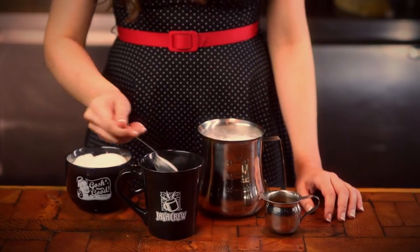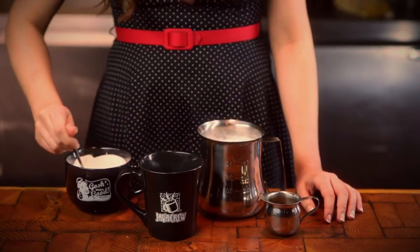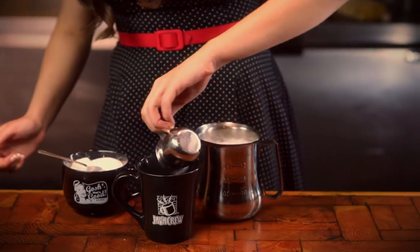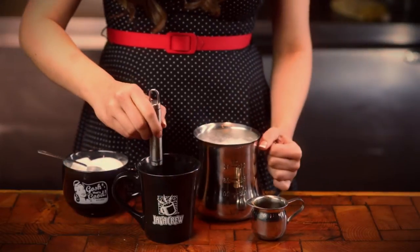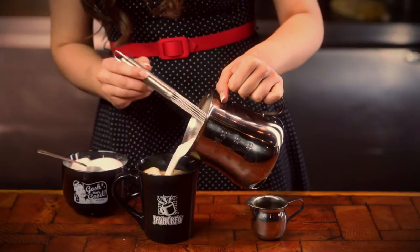First, add the desired amount of chocolate in your cup. Be sure to look at the directions on the product. Add your hot shots and stir vigorously while adding steamed milk to the brim. To eliminate clumps, we suggest stirring well with our own patented barista.